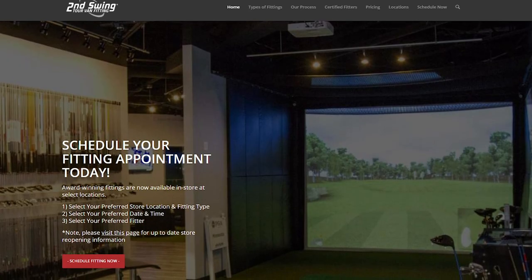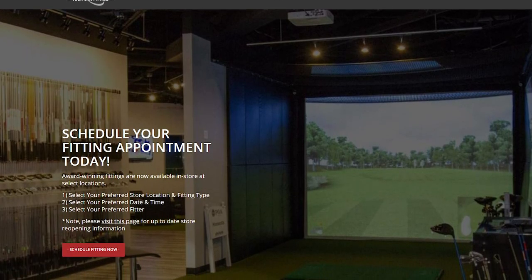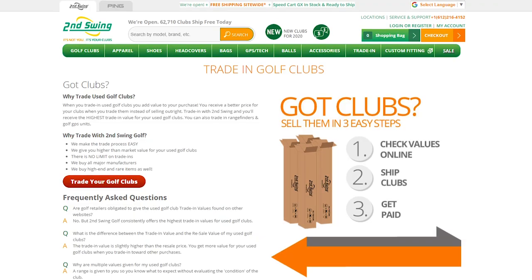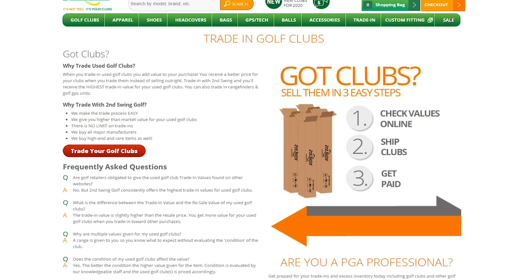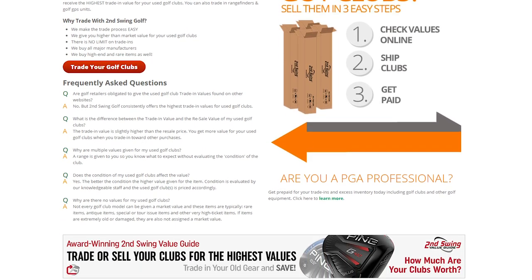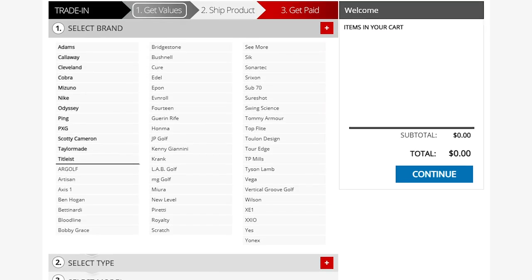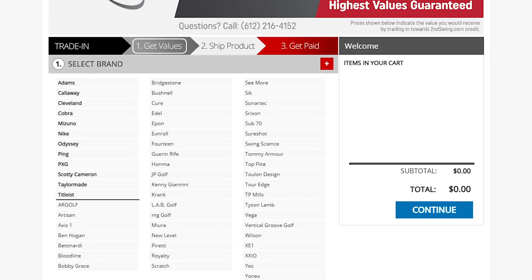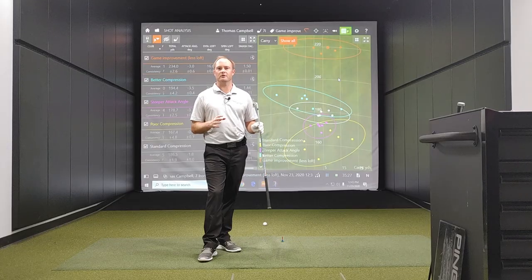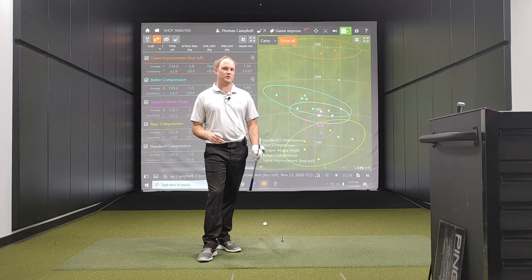I recommend working with a Second Swing club fitter in stores or online. We also take trades, so if you notice your numbers seem off with your irons, we do take trades in through our golf club value guide — check that website out as well and we'll get you into some better golf clubs. Thanks for watching.